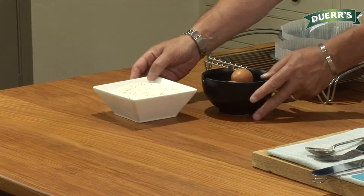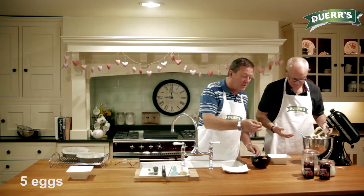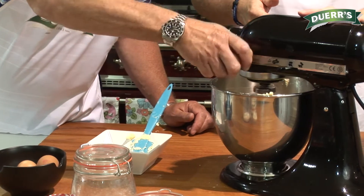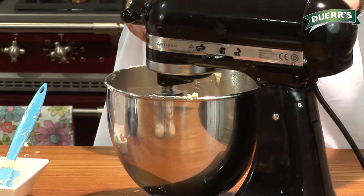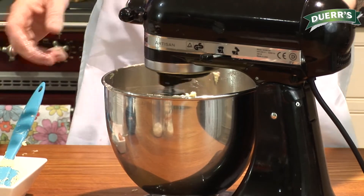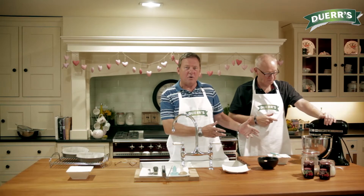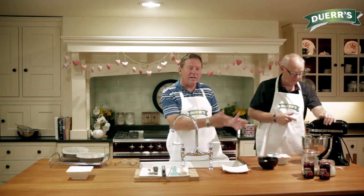Once we get those beaten nicely together, we're going to add some eggs. We'll add the eggs one at a time — there are five in total. The more you aerate this, obviously the better sponge you're going to get. If you want a nice light sponge, you need that egg to get beaten in there with the sugar and butter. So give it a nice beating in between.